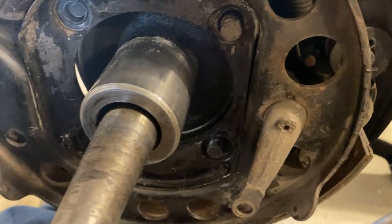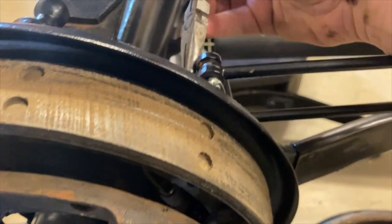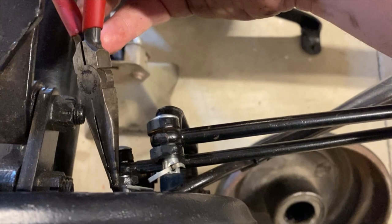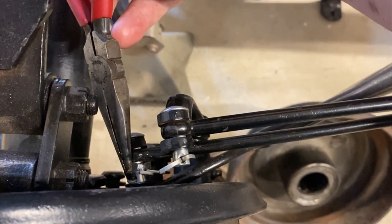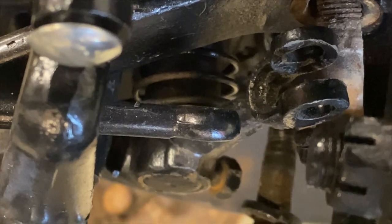The emergency brake lever must be removed before the emergency brake carrier plate can be taken off. To do this, you need to remove the brake lever bolt and lock washer using a half-inch wrench, then slide the lever off the toggle shaft. Next, pull the toggle shaft out of the backing plate and the emergency brake carrier plate should be free.